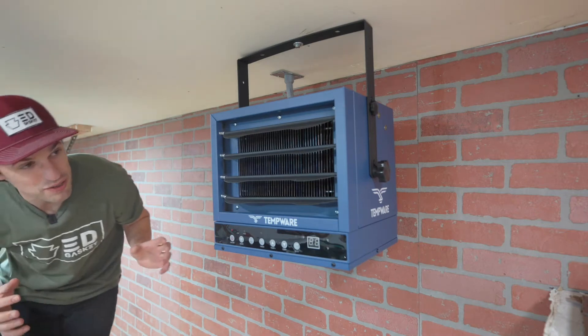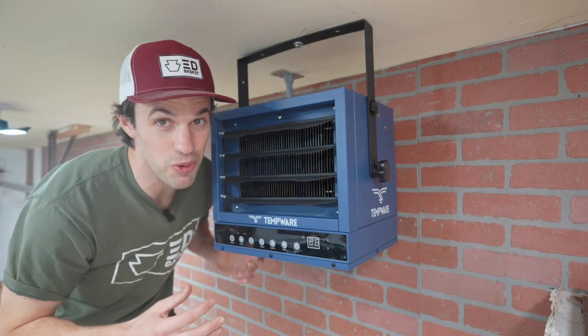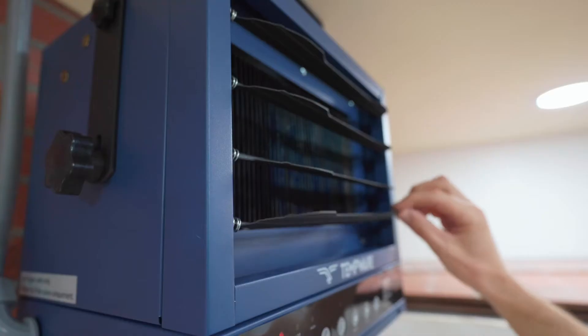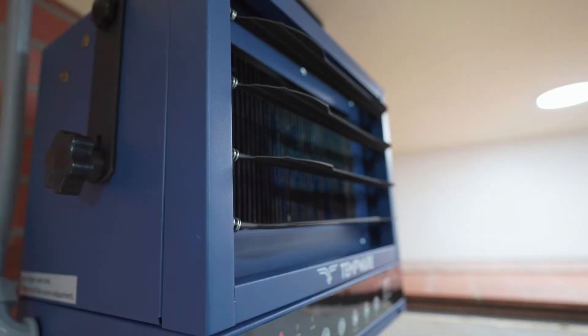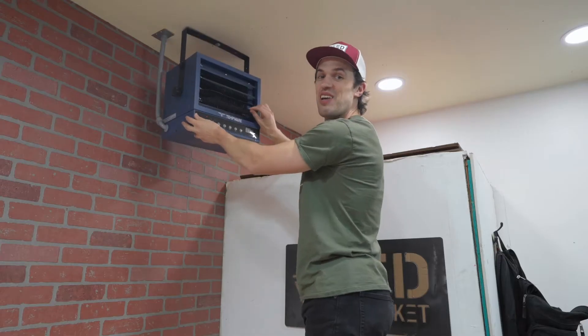Although this unit can heat up to 1200 square feet, I'm in a 400 square foot garage, which means I want to hang this thing way up out of the way. With four independently adjustable air louvers and a swivel top ceiling mount, we can direct hot air anywhere we need to.